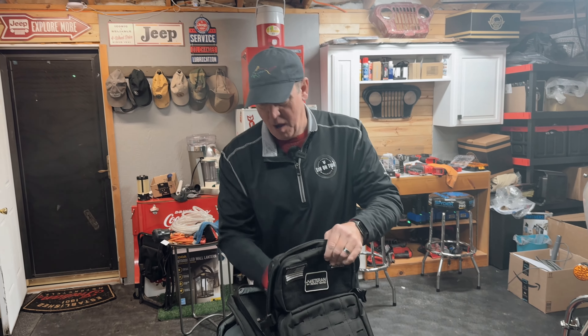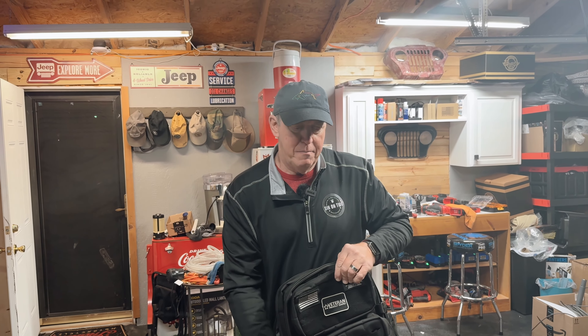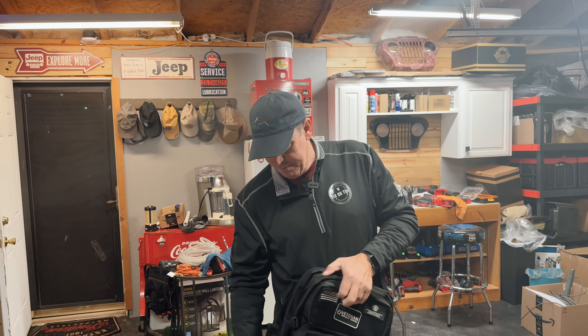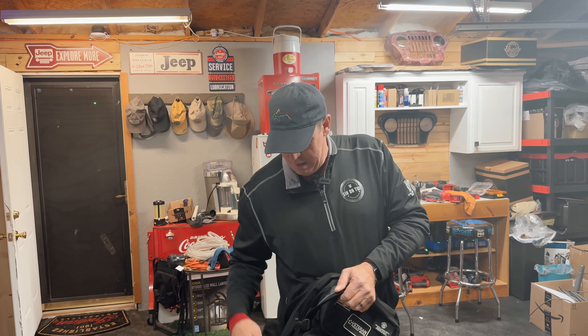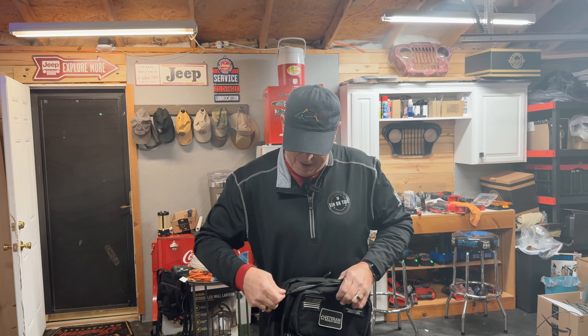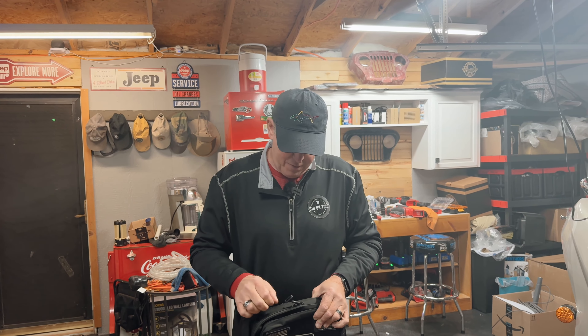It's a nice laptop bag, a sissy bar bag — because that's what it is — and it's a backpack. It's all of the above, and it's a nice product. If I was looking for one, and had I seen a video like this, I probably would have bought it for myself.